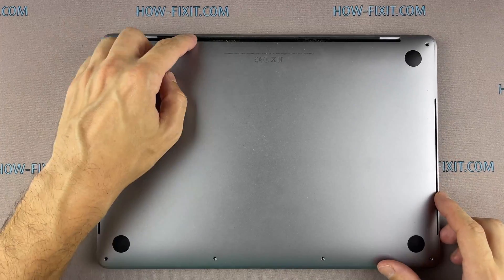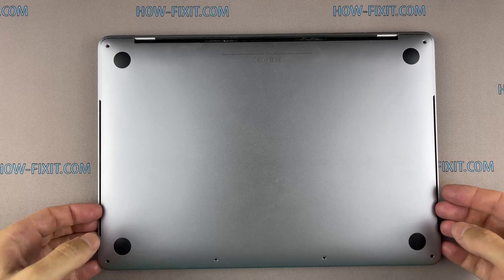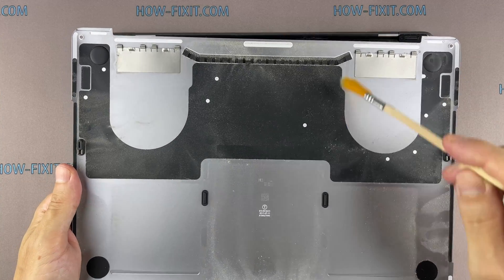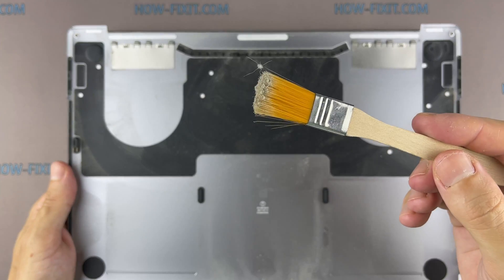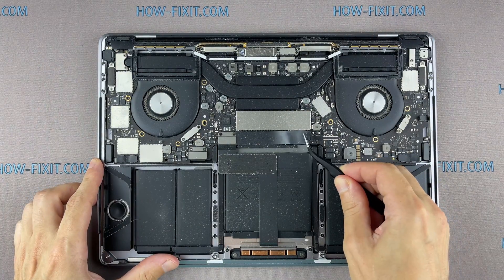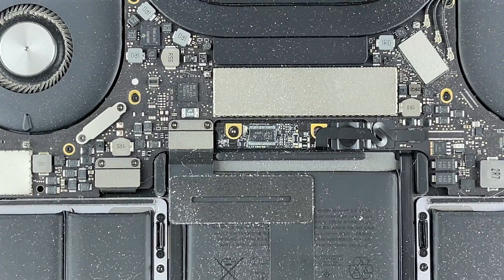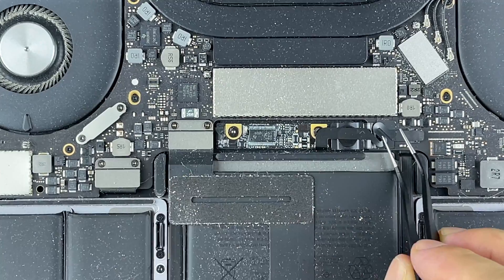Lift up the front edge of the lower case and pull firmly to slide the lower case towards you. Pull first at one corner, then the other — these clips hold the bottom cover of your MacBook Pro firmly in place. Peel back the tape covering the cable connector, then pry up the locking tab and disconnect the cable.